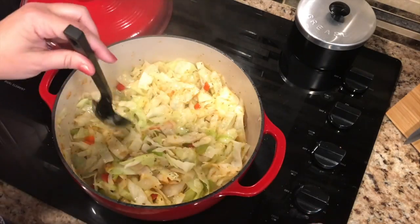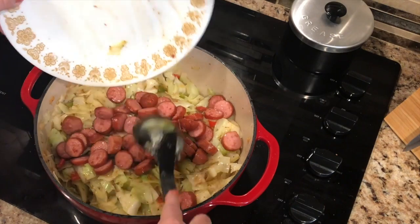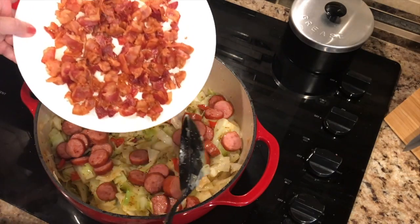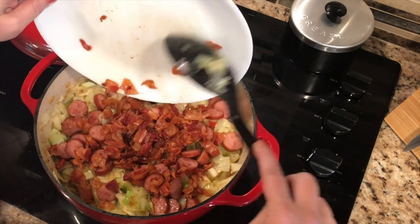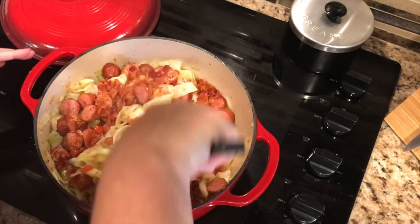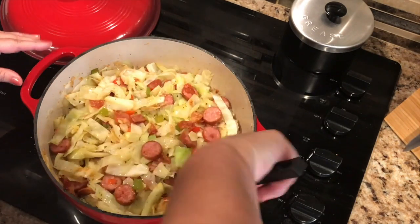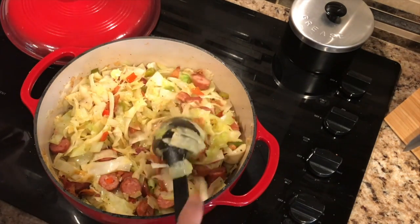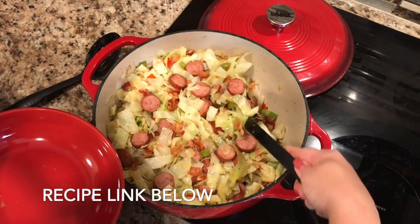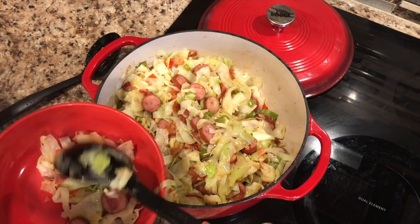We're going to turn the heat off. Now here comes the good part — adding the smoked sausage back in, and the bacon. Put that back in there and mix that all together. It smells so, so good — got all that bacon and sausage. Are you ready to dish some of this up? It makes up for a pretty dish also, don't you think?